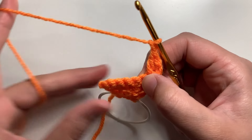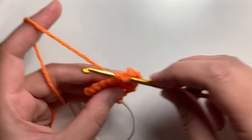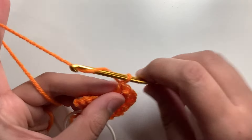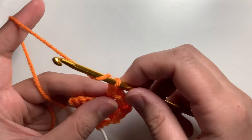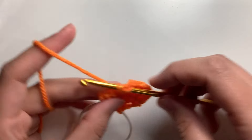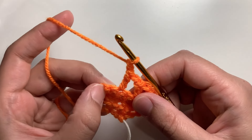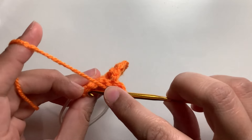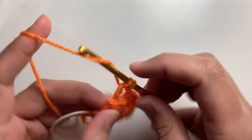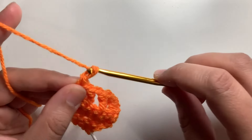Chain one, skip one stitch, yarn over, insert the hook in the next stitch and make a double crochet. Insert the hook, pull up a loop. Yarn over, pull through two. Yarn over, pull through two. Chain one, skip a stitch, and now you're at your last stitch. Make a double crochet in this last stitch. So this is the row with the gaps and the lace pattern starts from here.